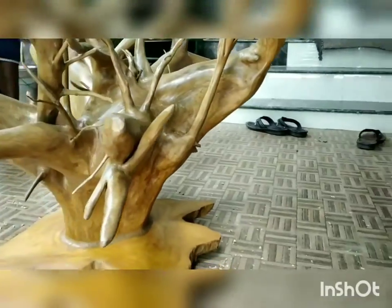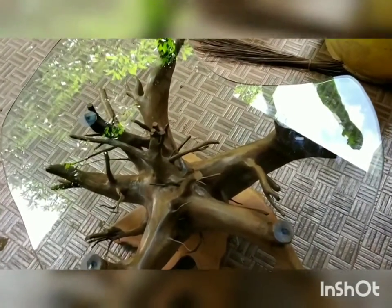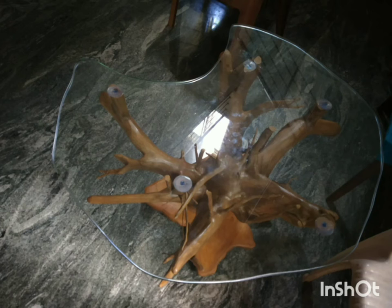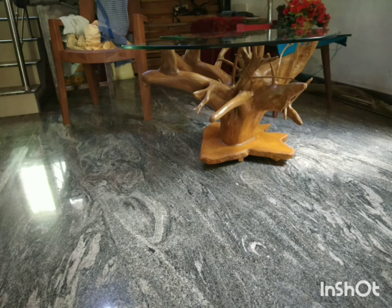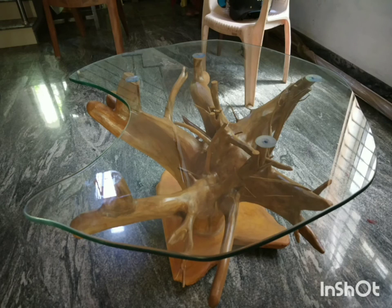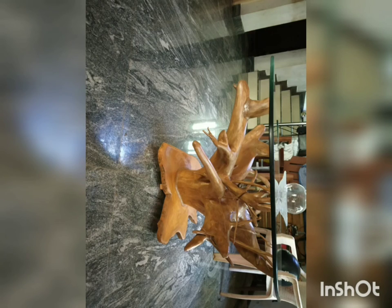When we think about the environment, we see that many trees have been damaged or uprooted. So these waste tree roots have been taken, and by adding many fixtures and polishing them, we have made a beautiful table. The glass can be cut according to your taste — any shape or size. It is environment-friendly and does not affect any climatic conditions. You can use it as your master table, which gives a royal look. Thank you.